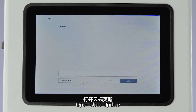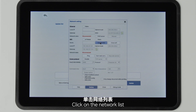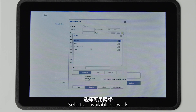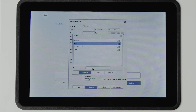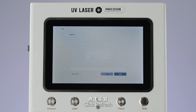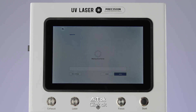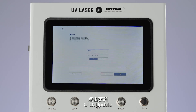Open cloud update, click network settings, click on the network list, select an available network, enter the password to connect to the network. Close the current two pages, click refresh, click OK. After the drawings are updated, click update, click OK to complete the update.